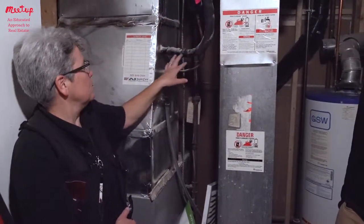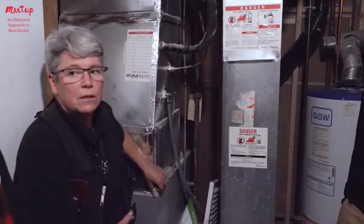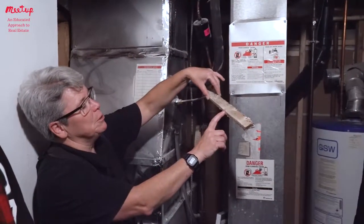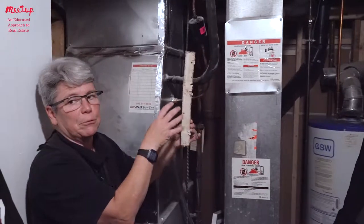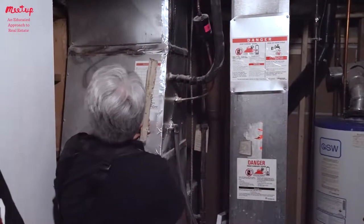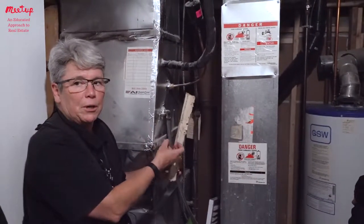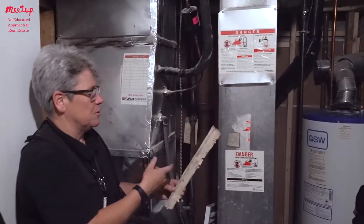These are the air conditioner lines coming in — that's normal. Now, this material here may contain asbestos. Notice that white fibery material — it's old. They often put this around furnaces in older houses because the furnaces ran really hot. It's a fire-resistant material. I don't see much of it anywhere else.